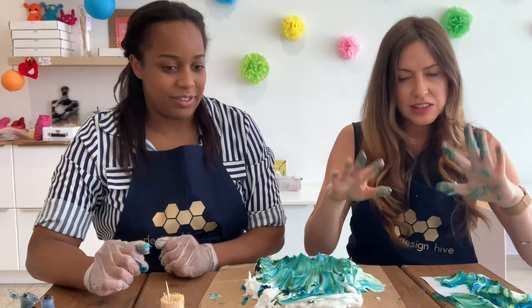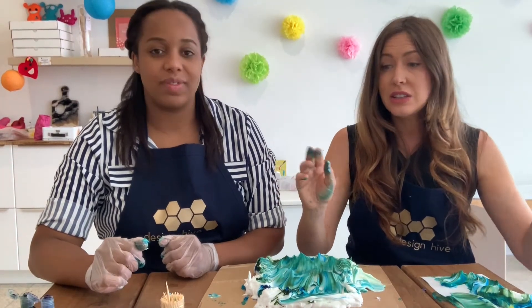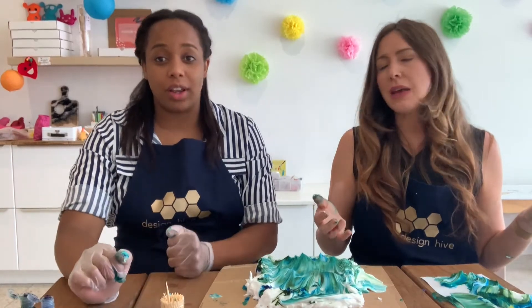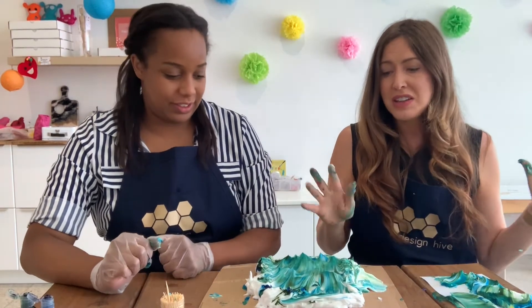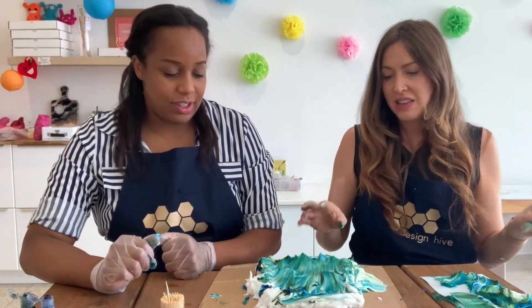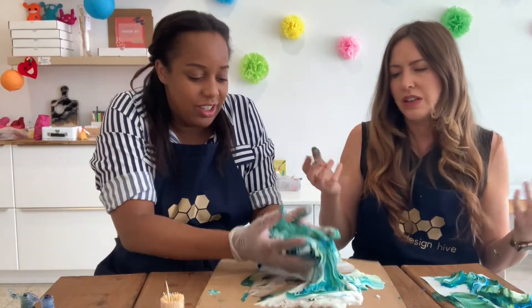It's so fun. This will keep you and your children entertained for hours — you may have to hose the kids off at the end, just dry them outside. And let them get in there too — it's such a fun sensory experience to just put your hands in the shaving cream and mix the colors together.